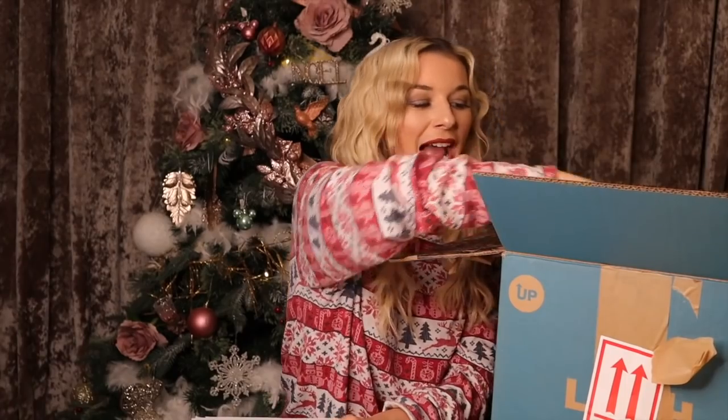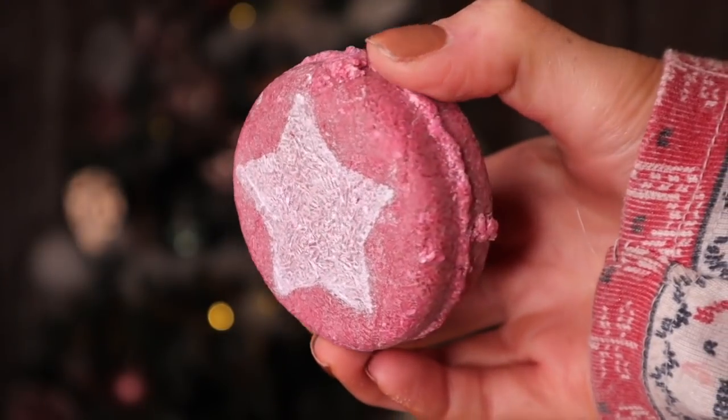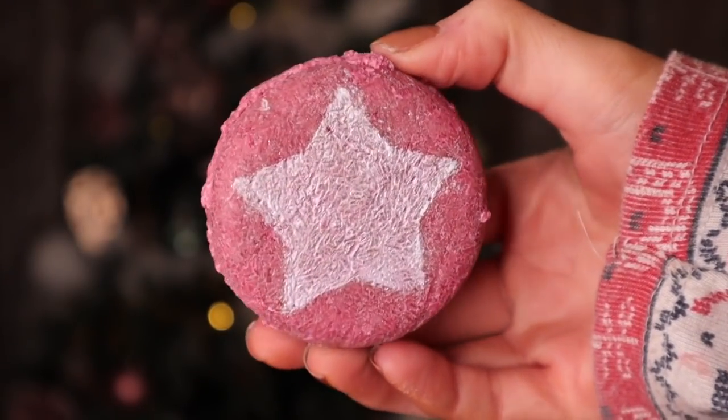We have a shampoo bar here and I believe this is the Snow Fairy one. With these solid hair shampoos you can get around 100 washes out of them — they're really good for on the go. I'll say this now: Lush hair products are actually really good. When I was using Rehab for a long time my hair got into really good condition.